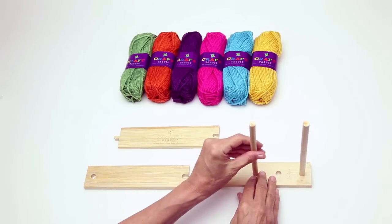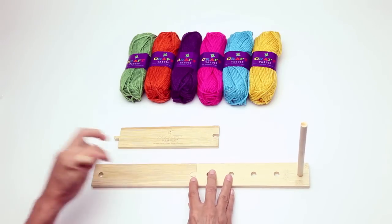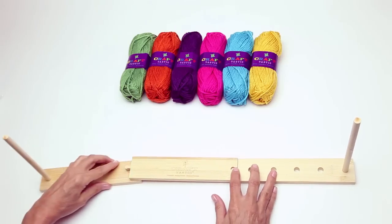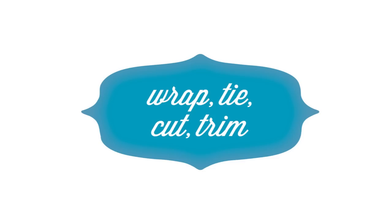Decide on the size and quantity of pom-poms you want to make. Then arrange the adjustable bamboo planks and rods to the length you need. Then follow four simple steps: wrap, tie, cut, trim.